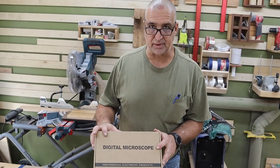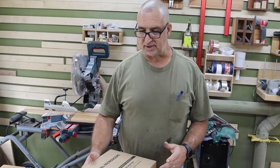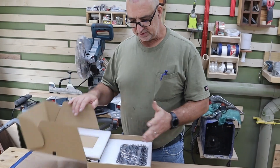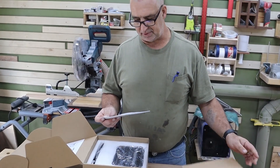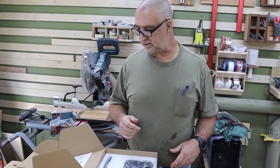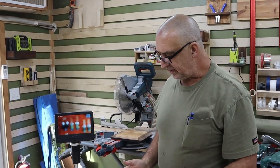A company reached out and asked if I could use a digital microscope. I've seen a lot of other YouTubers using them when sharpening tools and thought this might be a good thing for the shop. Let me figure out how to put this thing together and we'll see how it goes from there.